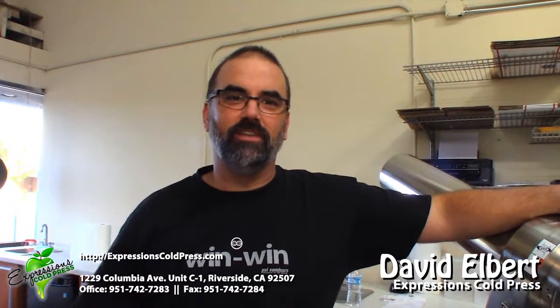Hi, this is David with Expressions Cold Press. I want to talk about thin film pressing today. Thin film pressing is basically where we want to utilize the whole entire press plate to press the juice, instead of having it bind up at the bottom.